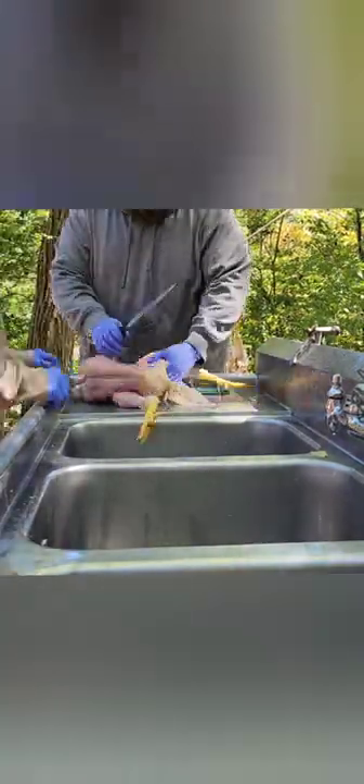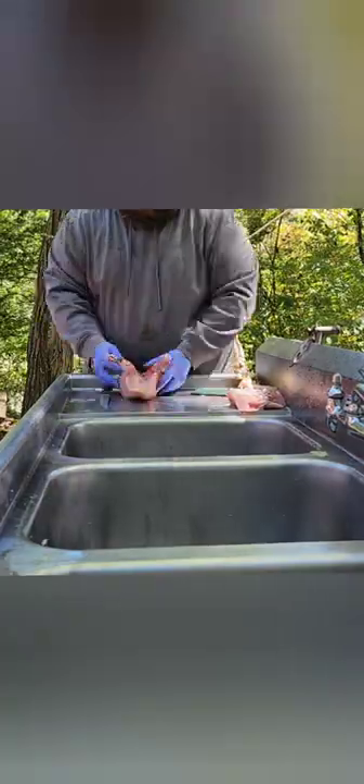Here we're taking the legs off, cleaning out the internal stuff, and separating it from the breast meat. Now we're moving on to our second chicken — this one went a lot faster as we knew a little bit more of what we were doing. I'm just going to take it inside to give it a quick clean and go ahead and store it.